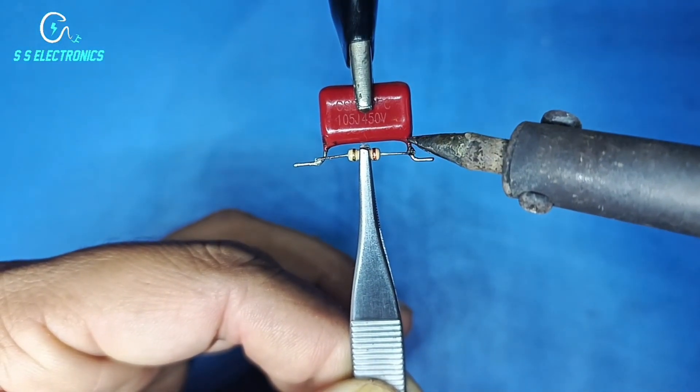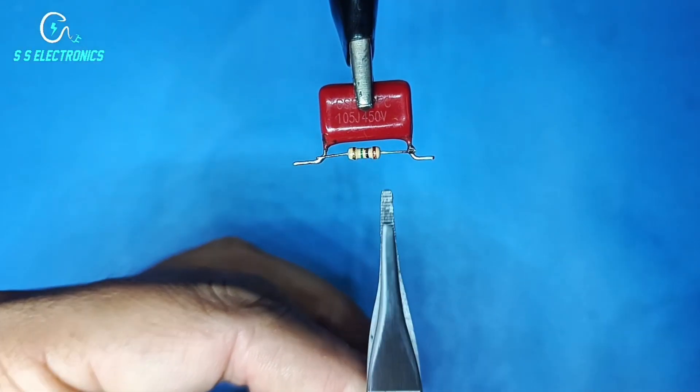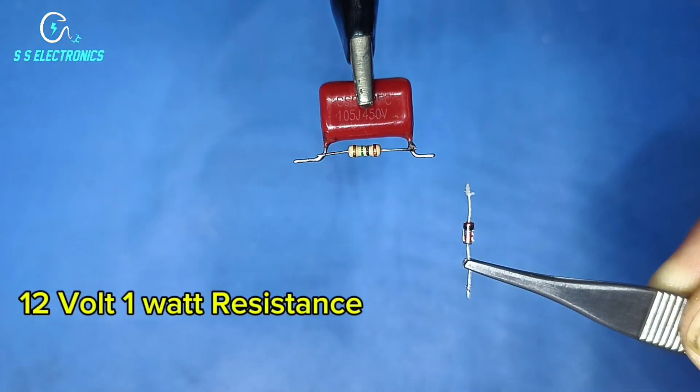Resistance both sides connecting with capacitor. 12 volt 1 watt resistance.